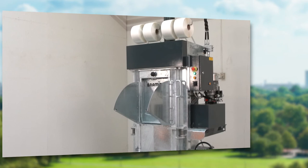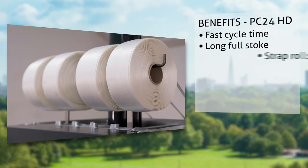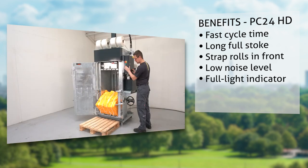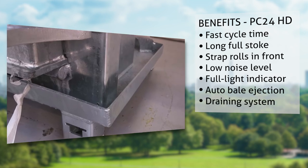Let's sum up: fast cycle time, long full stroke, strap rolls are placed in front of the machine. Experience the low noise level on the PC24 HD. Automatic full light indicator, automatic bale ejection, integrated draining system for residuals.